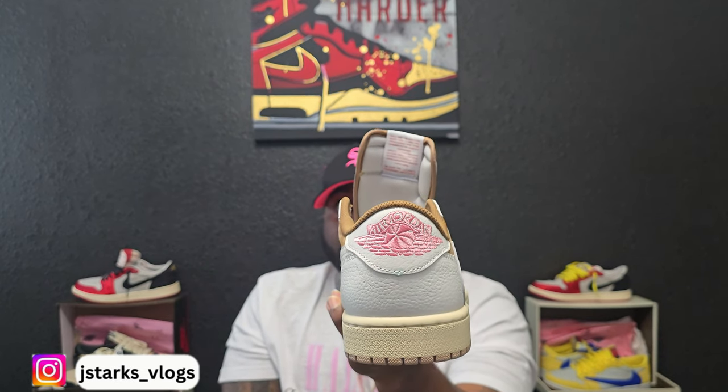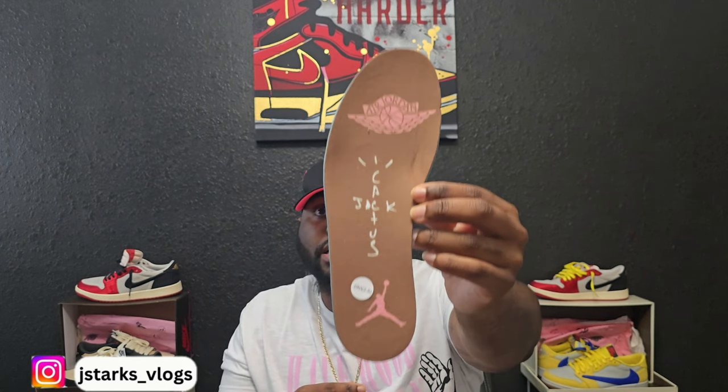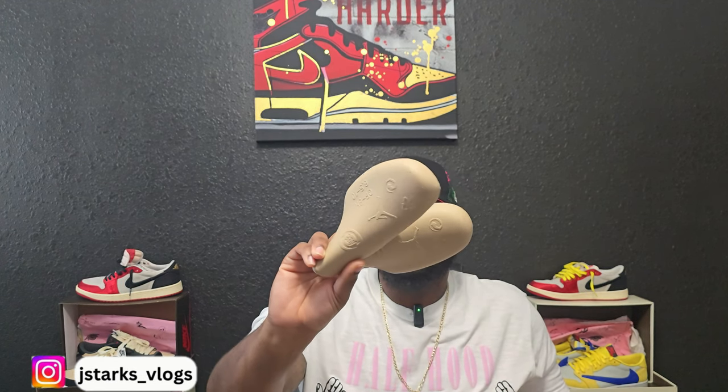On this one, as y'all can see, they got the Air Jordan wings logo. This one has Travis Scott, Nike Air, and that Sicko Mode logo. It's got the wings logo, Cactus Jack, and Air Jordan logo. There's nothing special — just regular foam insoles that come in every Jordan One shoe. And we got the inserts that come with them with the Jordan logos on them.